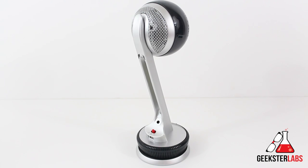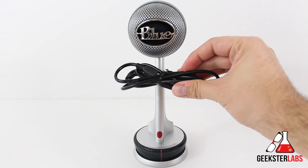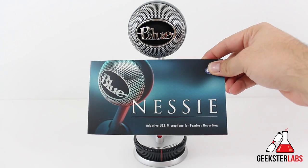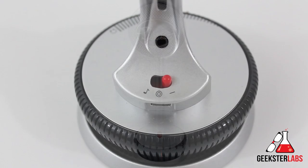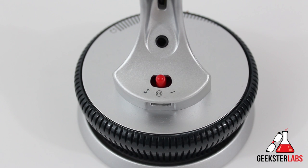Included with the Nessie in the box is a USB cable — micro USB to regular USB — and the manual. Those are the only things that come with the microphone. On the back, there are three different switches for different modes: voice, music, and raw. Raw is something you'd use for manual post-production editing, and it won't do any kind of automatic adjusting while you're recording.